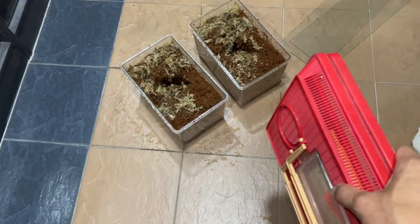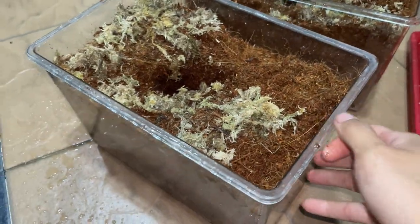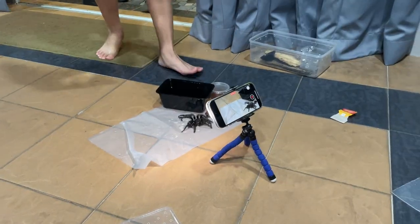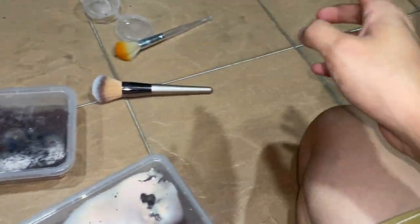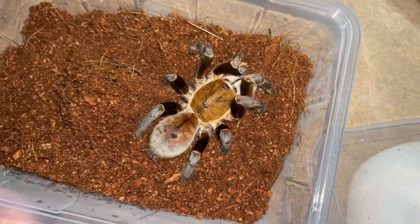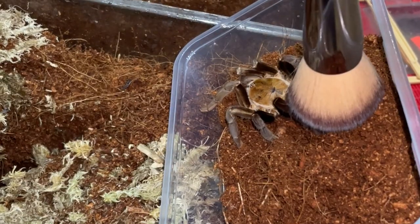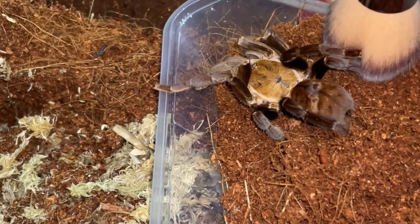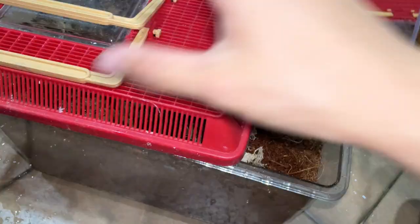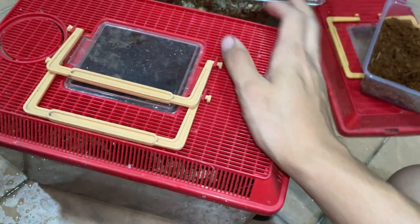So many unfortunate events. Now we're moving on to rehousing the surat tani into new enclosures — I've prepared very deep substrate for them. One of them seems to be in an okay mood today. Here's the enclosure for the surat tani — it goes in nicely.